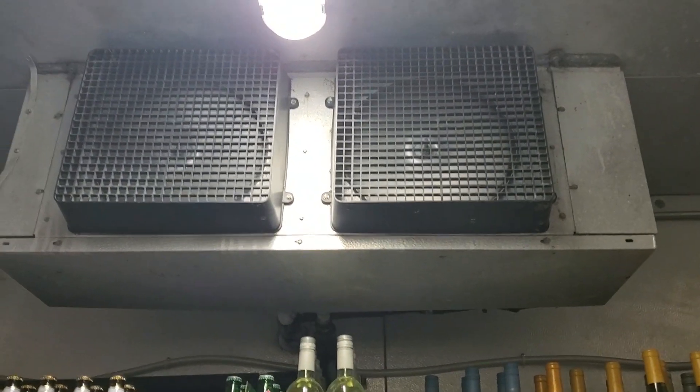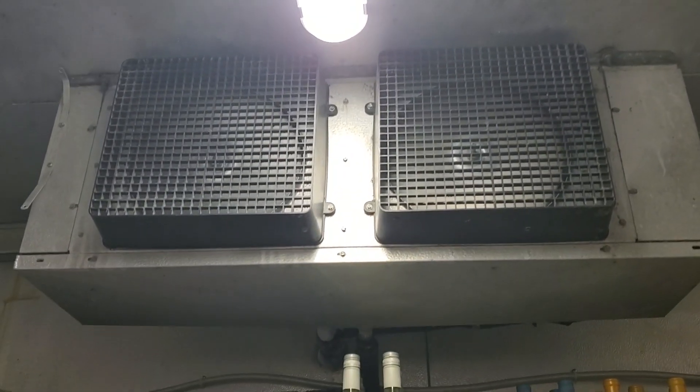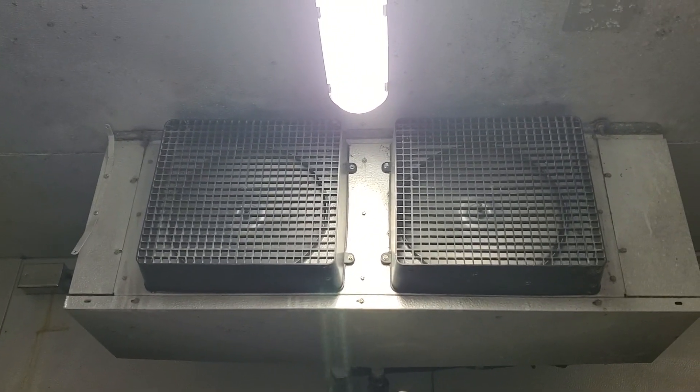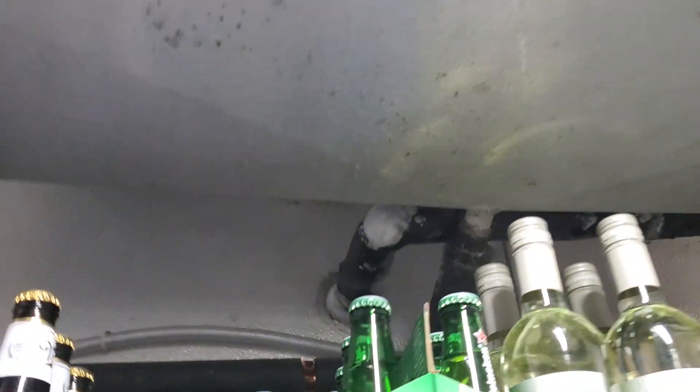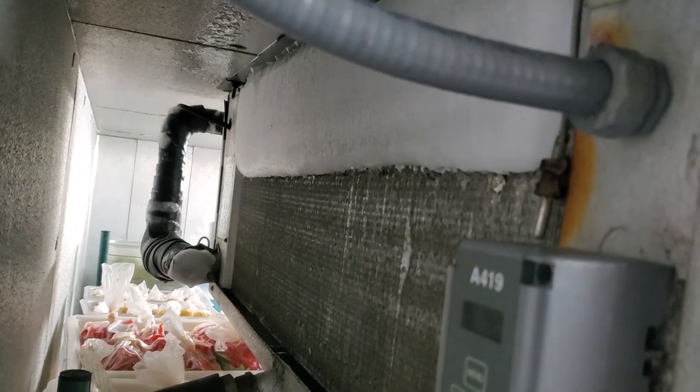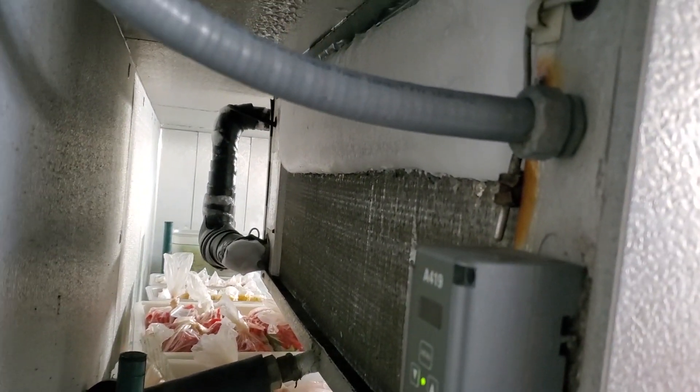We have a service call on a walk-in cooler that is not working properly. The customer says it's about 44 degrees in here and that is accurate. First thing I see is ice on the suction line — it's iced up nice and good. This is a second coil, so there's two coils on this system. Looks like maybe a refrigerant charge issue.